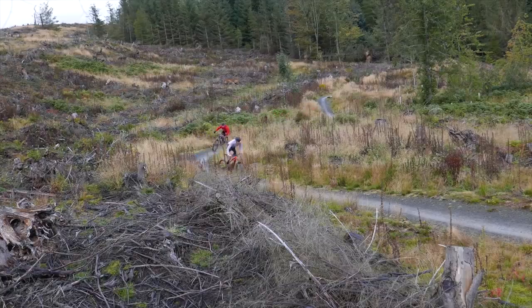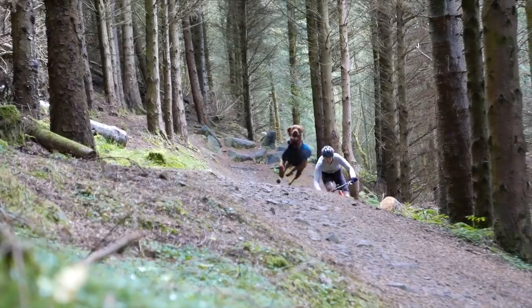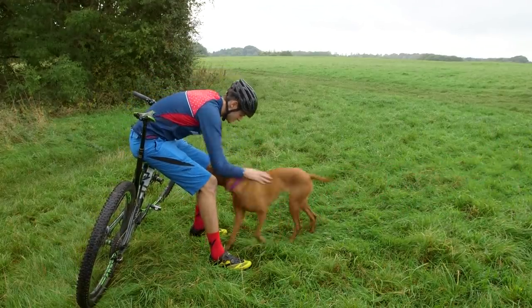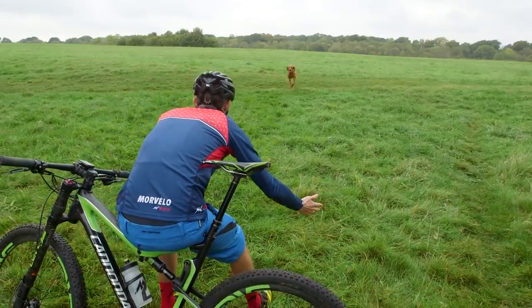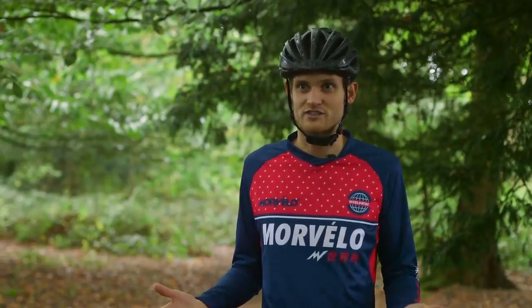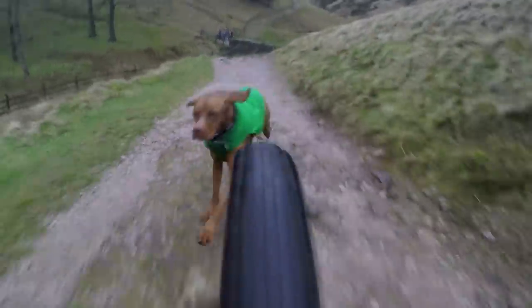But before the fun starts, step one is learning some basic obedience off the bike. The fundamentals we need to get sorted are recall and walking to heel. Recall is basically you want your dog to be able to come back to you — so when you call them, they're with you. Ruby, come here, come here. Good girl. This is really important because you don't want your dog running off into the bushes, chasing wildlife, doing things it shouldn't be doing. It should be with you at all times.